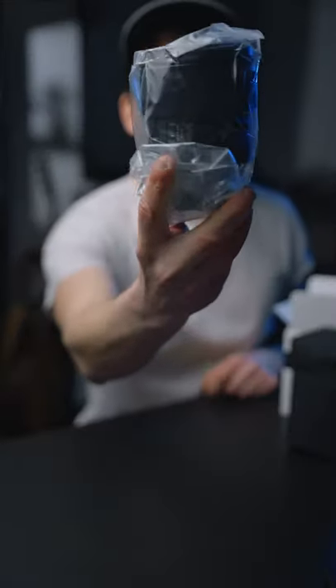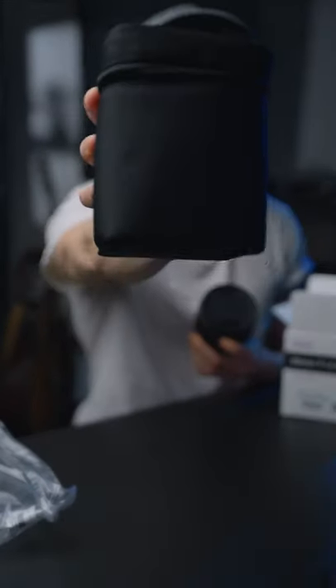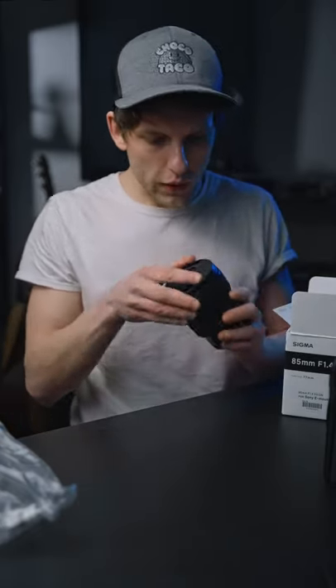It comes in a really nice plastic wrapping, and of course you get the obligatory Sigma. I used to have an 85 millimeter that was Sigma. I actually really, really like this — this is really light. Holy crap.